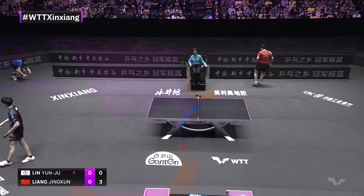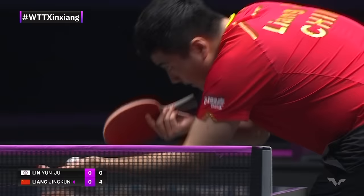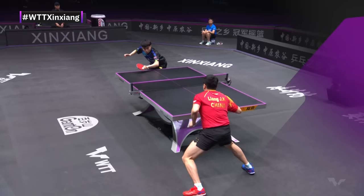Liang Jingquin controlling right now. Another thing that would probably be one of the first things that comes to mind with Lin Nguyen Ru is how smooth he is in his transitions. But in this point, that's very uncharacteristic — because Liang Jingquin is really pinning him in uncomfortable spots. It's a flawless start right now from Liang Jingquin. You could feel so much potential energy before he made that backhand, and he just unleashed into it — the Beast from the Far East, Liang Jingquin.